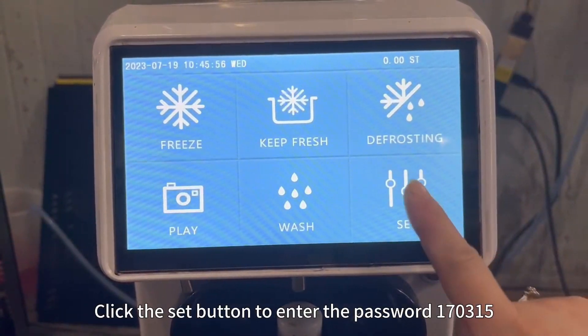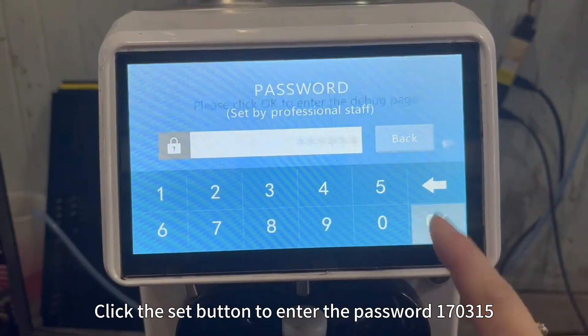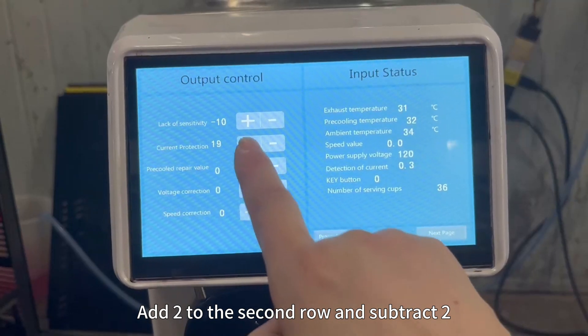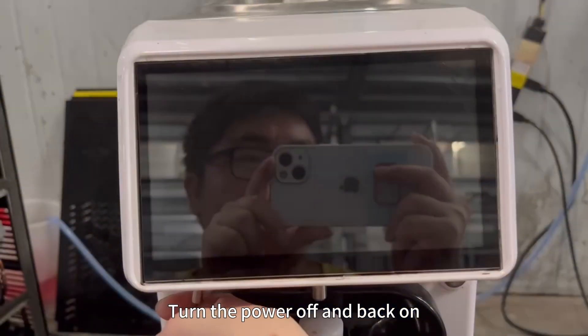Click the Set button to enter the password 170315. Click the Determine button, select the next page. Add 2 to the second row and subtract 2. Turn the power off and back on.